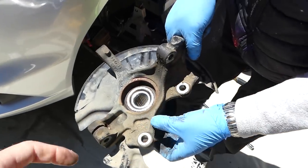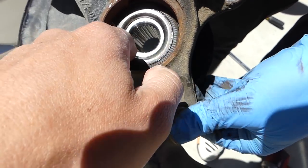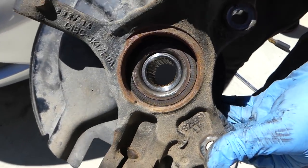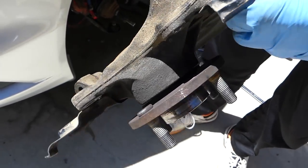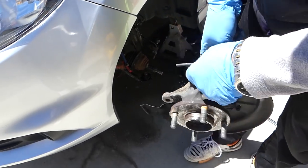That's how you remove it. If you need to replace the bearing, we have a video on how to replace a bearing without a press — it's one of our most popular videos, so check it out. Thank you guys for watching, please subscribe and see you next time.